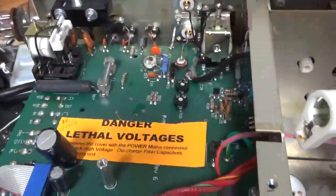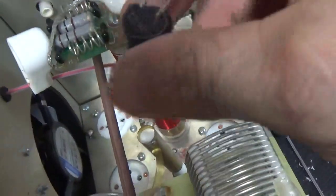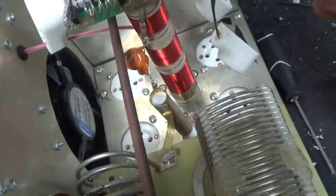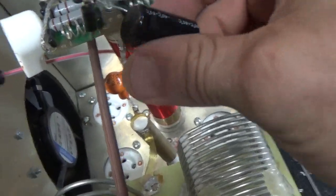I changed the two SO-239 connectors. Haven't checked the dynamic bias circuit yet. Here's that cap they added at some point to help protect the dynamic bias. After that they started doing the gas discharge tubes, and sometimes they continue to add this cap — but it's not needed with the gas discharge tubes.